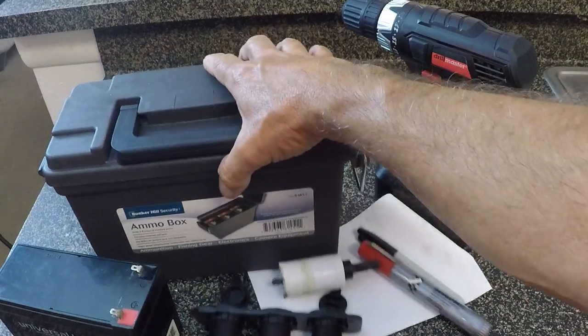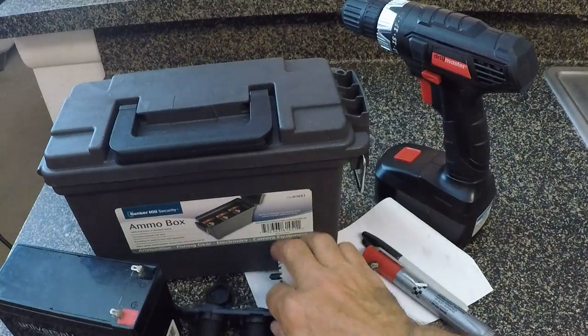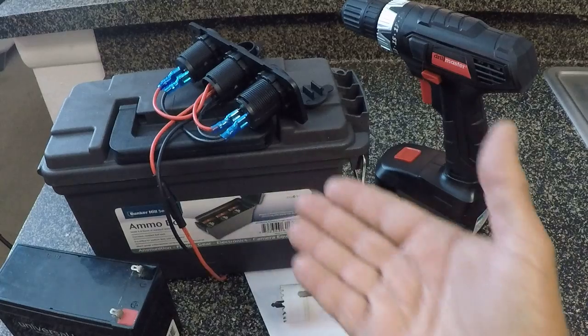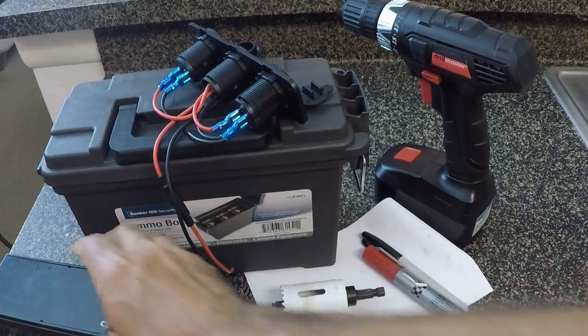Six bucks for a battery box - an ammo box from Harbor Freight. So $21 invested in those two things and bam, we're going to have a battery box. I already had the 9 amp hour battery for my fish finder that I'm going to be using.